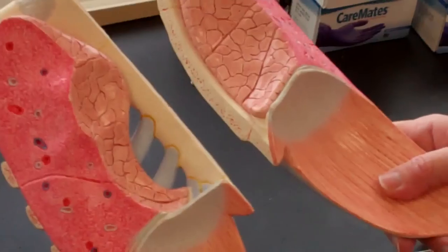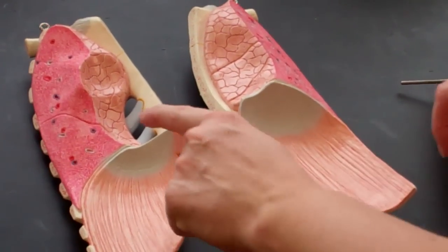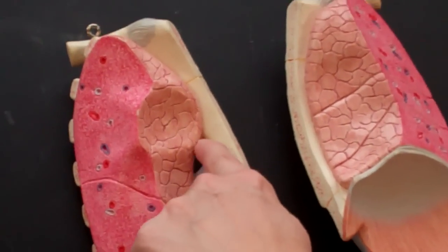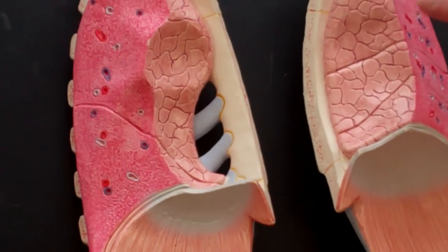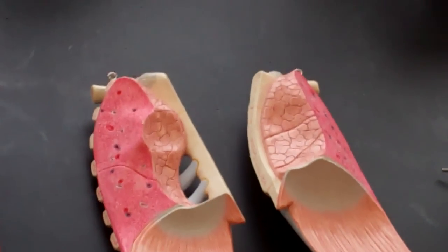On these models, this one is the left lung and I know that because again it has a cardiac notch, and this one is the right lung. Beyond that there's not a whole lot that I like about those.